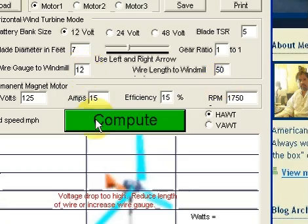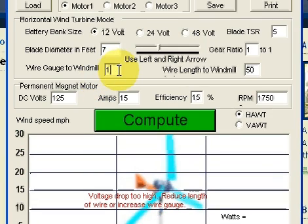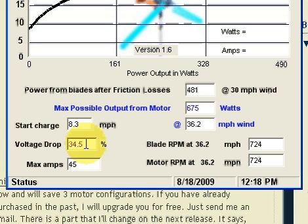50 feet at 12 gauge for this motor and this amperage is just too high. So let's go down to 10 gauge. And now what we have is 34.5% voltage drop — fairly high, but you may want to use that.